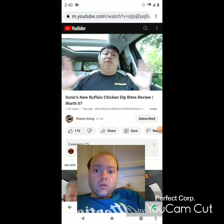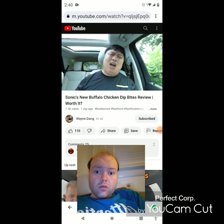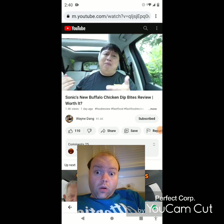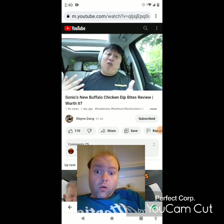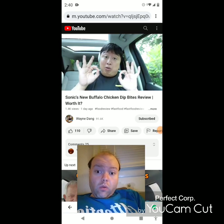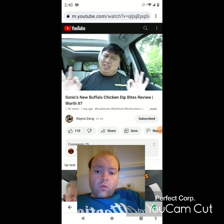If you guys want to go to Sonic and try out the new Buffalo Chicken Dipping Bites, I would definitely say probably pass on it. It's not really the best — unless you like Buffalo flavored items, maybe go give it a try. It is kind of pricey — for five pieces, it's $4 and something cents. That's pretty pricey considering how small they were, like the length of my thumb. But if y'all want to try it, go ahead. In my personal opinion, I would probably say skip it and get something else, because it's not really worth it.